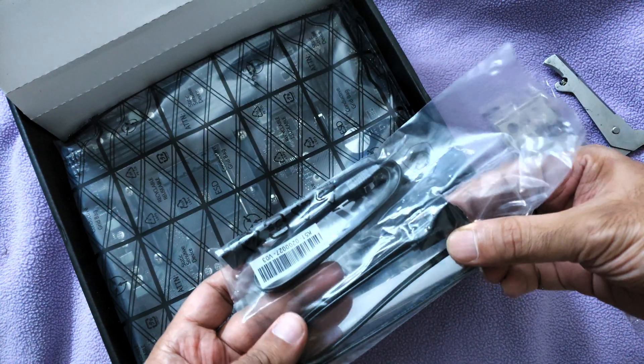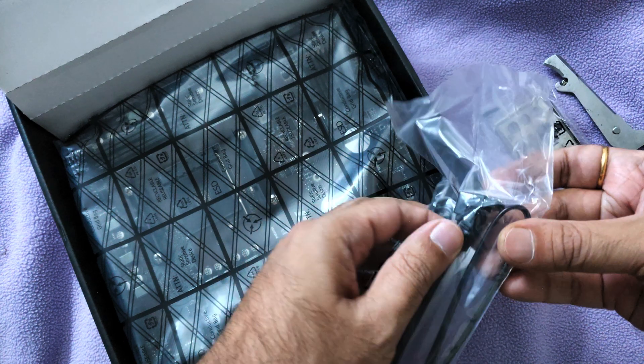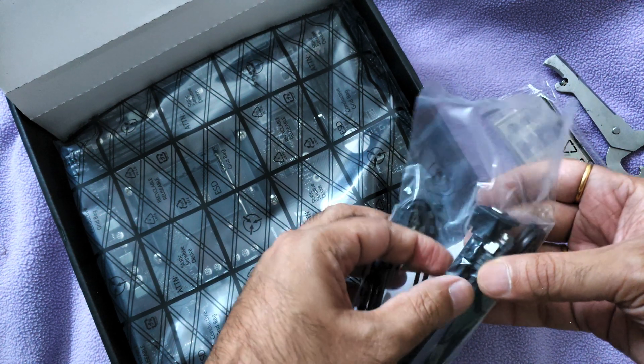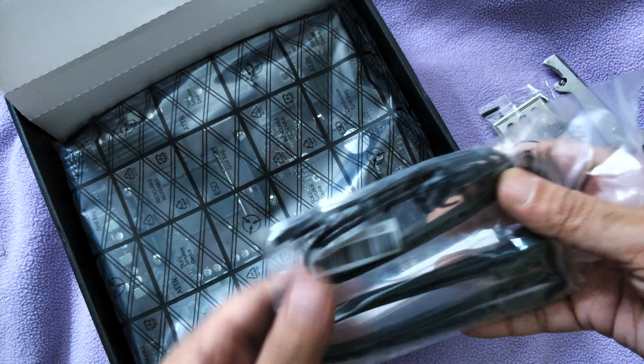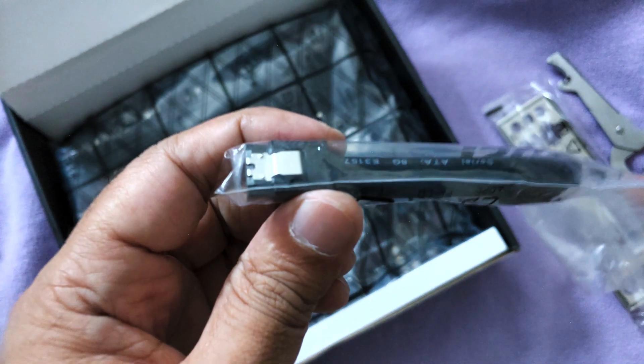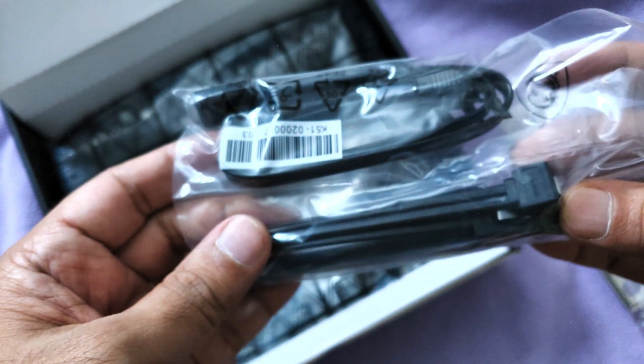You get two SATA cables — one is an angled one and the other is a regular one. Interestingly, both have some kind of shielding on them. This is something new — I have never seen shielded SATA connector cables before. Please comment if you have seen these. They look similar to shielded twisted pair cables like Cat6. Maybe it's a requirement for SATA 3 connections.